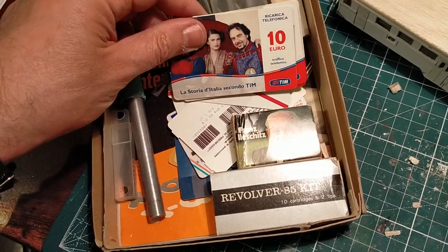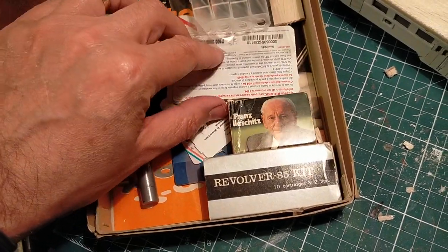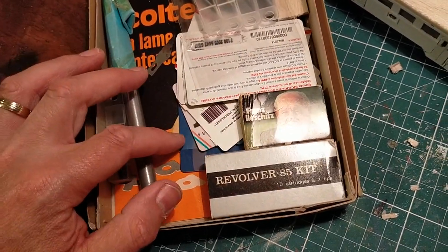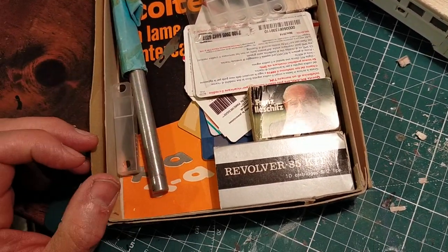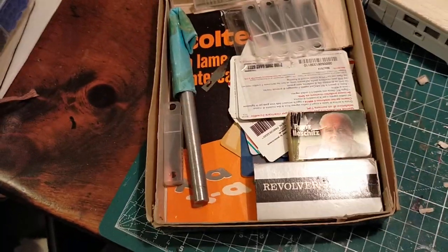And these are old Italian phone cards — these are also useful for pieces of plastic if you're wanting to make something. I hung on to a lot of these and they can also be useful. Cheerio and see you next time — ciao ciao.